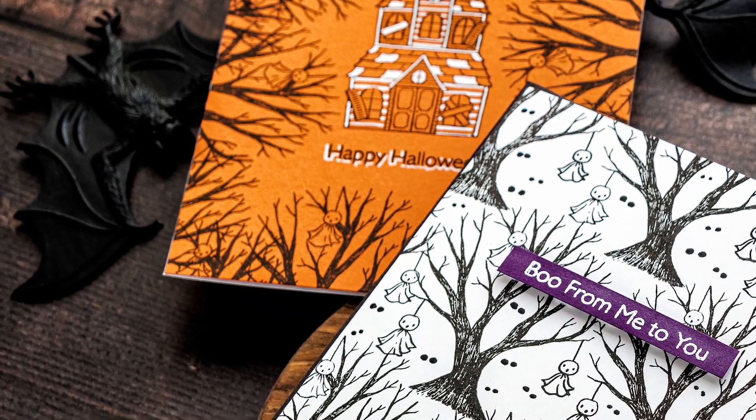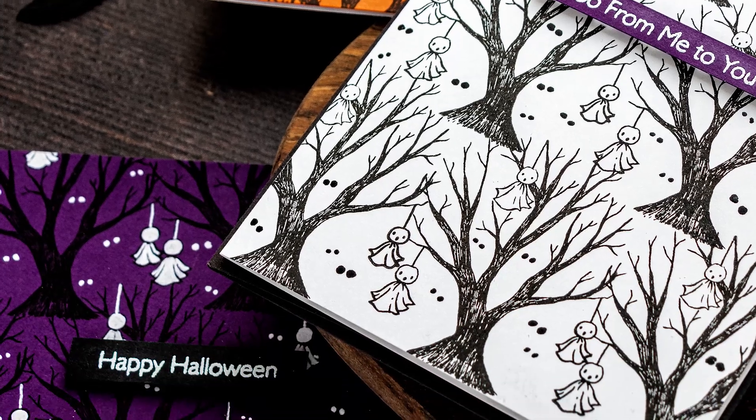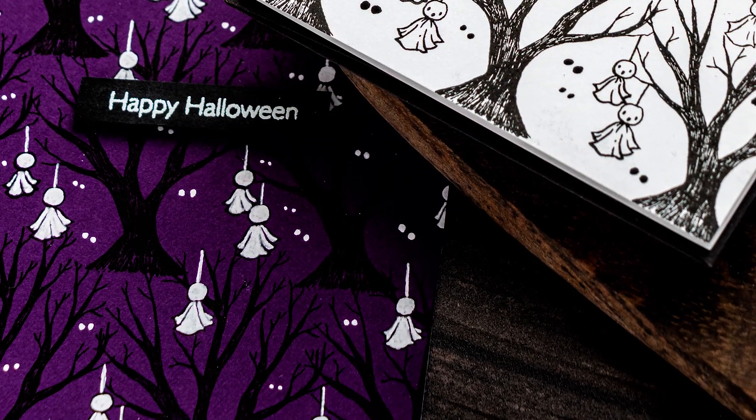Hello stampers, this is Yanis Makula, welcome back to my channel. Today I'm showing you how to make modern, one-layer Halloween cards using simple Halloween images.